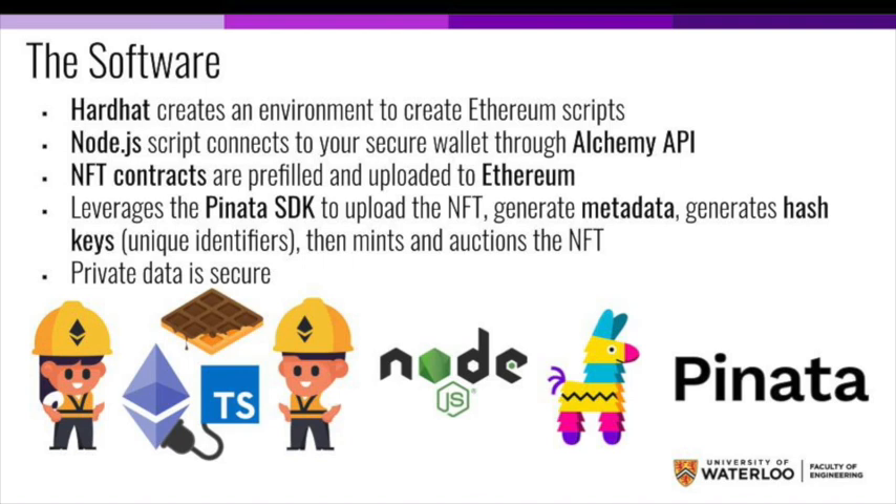And then using those, we can mint and auction the NFT on the marketplace. Throughout this process, private data is secure.